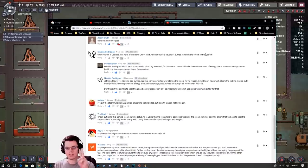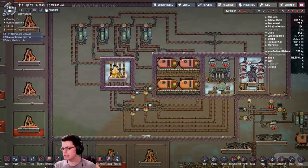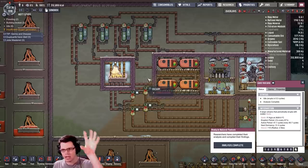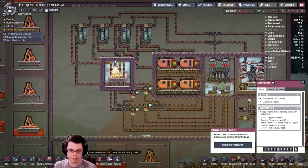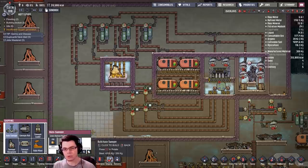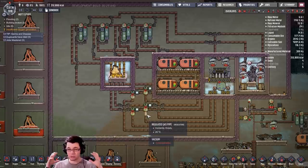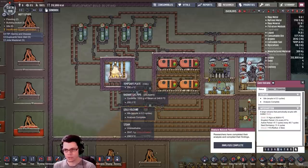Based on your comments, there are two things you really want. One, you want a working steam turbine, but let's just forget about that. The second thing you want is an actual practical method for keeping a volcano cold, and I want that too, because in my other base challenge I have a couple of gold volcanoes and I want to keep the gold cold enough to drop in an auto sweeper and pick up the gold and ship it off.